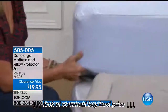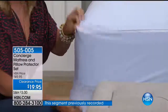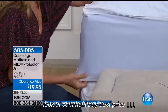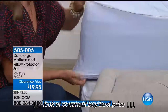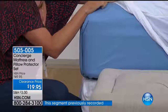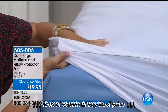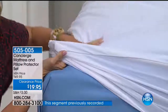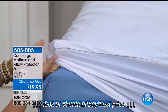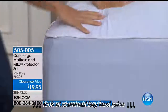It's a customer pick — people who got this home at regular price really love it. Nice deep pocket. If you've got a lot of fluff and loft on your bed, put this right against your mattress. It is a waterproof barrier, but you don't hear it every time you get into bed — none of that plastic noise or heat.